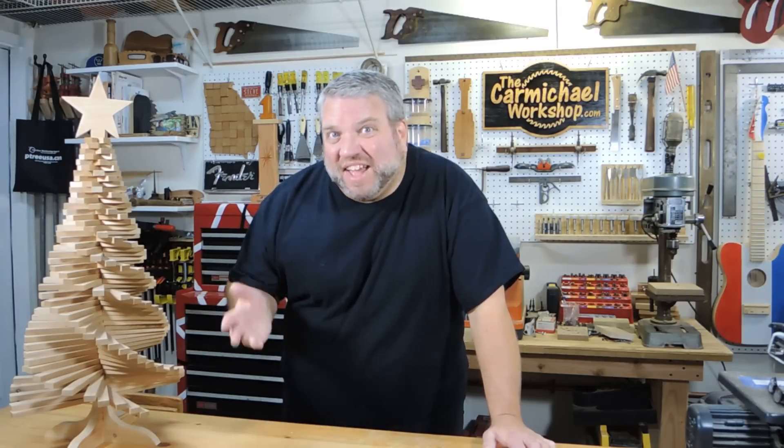Hello everybody! Today I'm going to make a Christmas ornament for the challenge that's being held by Carl Jacobson and Alan Stratton. I kind of have an idea of what I want to do, so stick around and we'll see how this turns out.